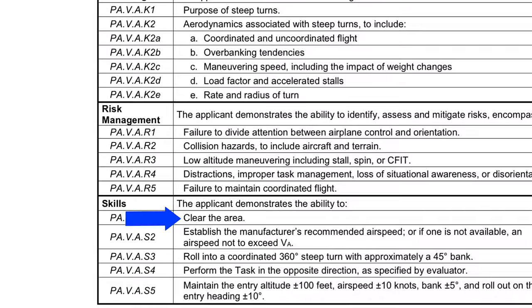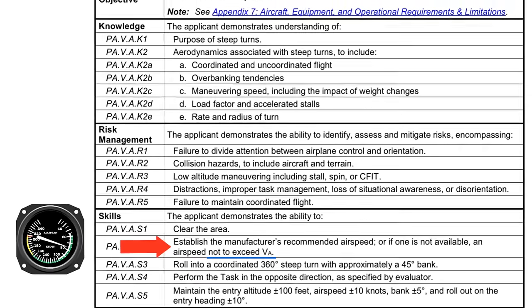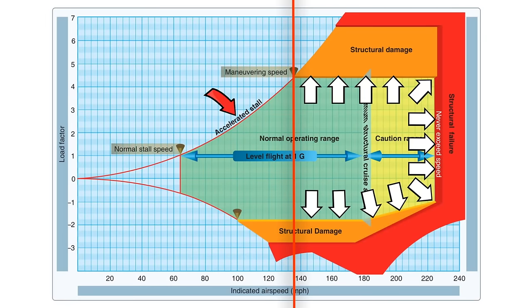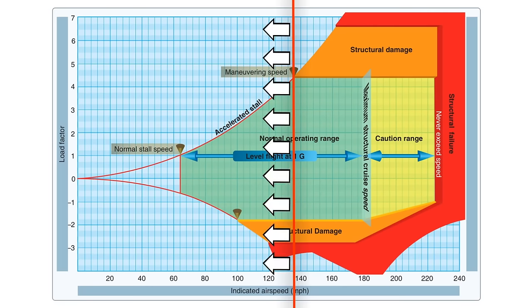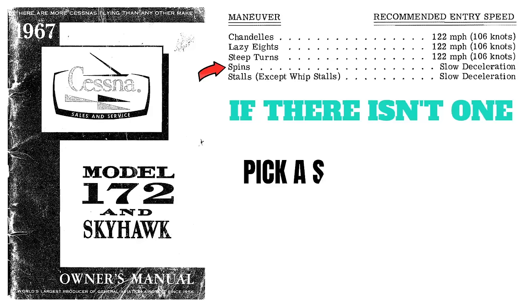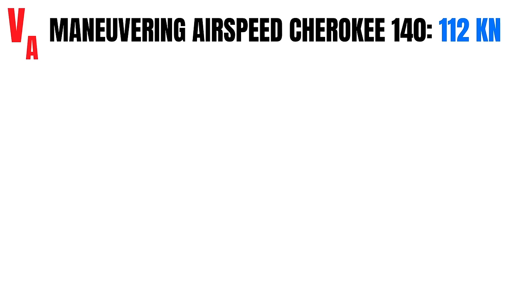After we've cleared the area, we need to establish the proper airspeed. According to the ACS, this should be the manufacturer's recommended airspeed, not to exceed VA or maneuvering airspeed. This is important because if we're below VA, we'll actually stall the airplane before we could possibly exceed the load factor for the aircraft — so we're more concerned about an accelerated stall than an over-G. If your airplane's flight manual recommends an airspeed for steep turns, use that. If there isn't one, pick an airspeed close to VA but not to exceed it. The maneuvering airspeed for this aircraft is 112 knots, so I'll be doing my steep turns at 100 knots.